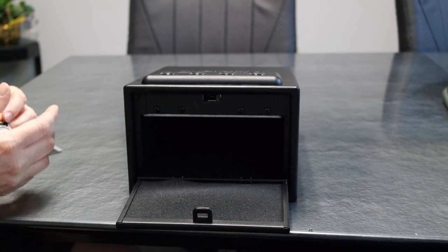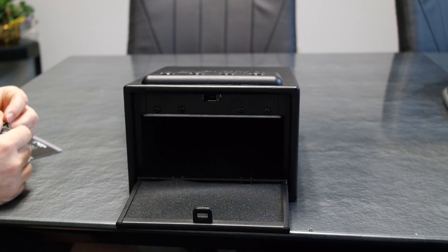Even with the batteries removed, the safe will remember the programmed chips. If you have any trouble programming your safe, give us a call at 1-800-843-3483.